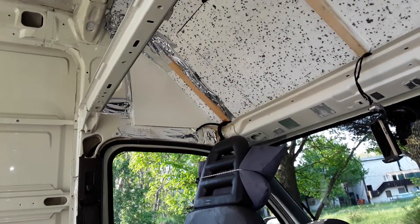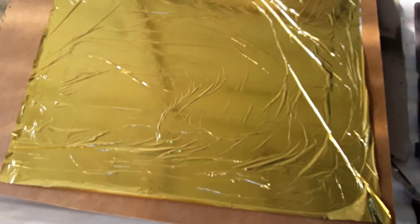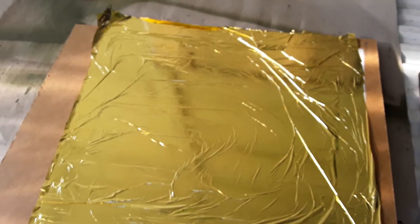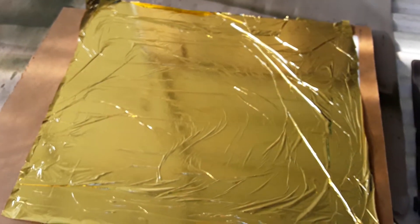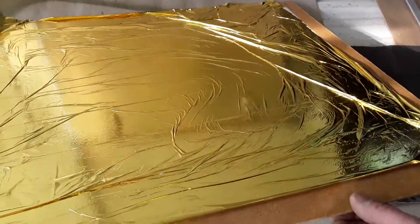That'll act as my moisture barrier, because I'll be tiling — I'll put a bead of it down there to seal it where it joins up. Just a little idea: what I've done on the back is used a rescue blanket again, because obviously there'll be a lot of heat.